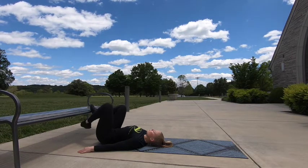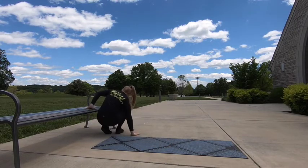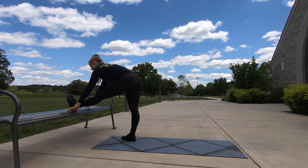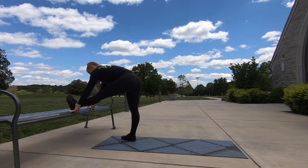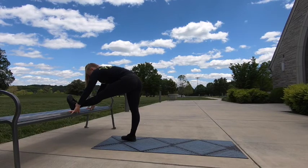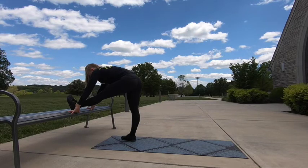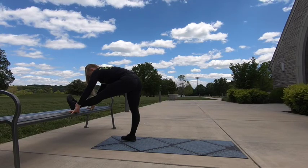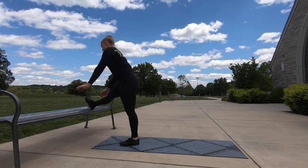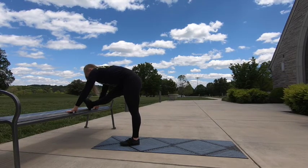We're coming out of that stretch and going into a standing position. Left leg goes up onto the chair. We're going to reach forward, keeping the front leg straight, getting a good stretch through your hamstrings. You can always put your hands on your legs instead of on the chair or bench. Go ahead and switch sides — right leg goes up onto your chair and we're going to reach forward.